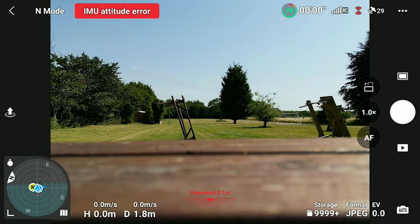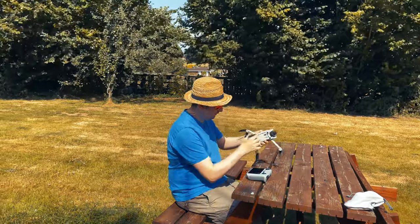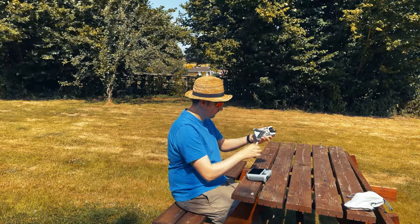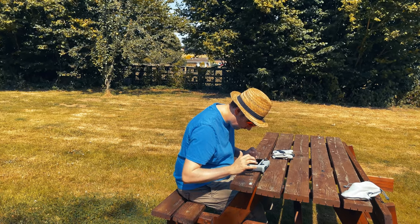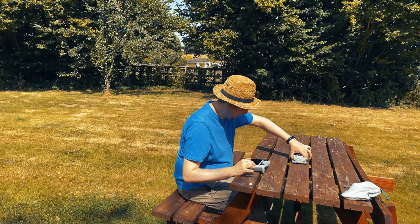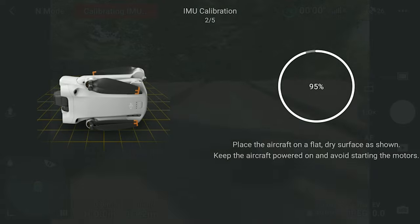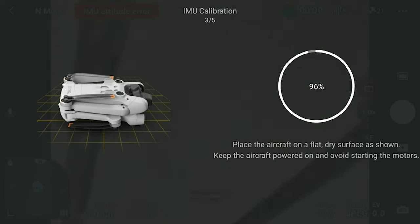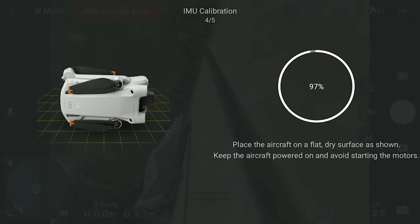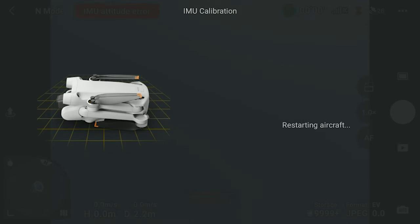You can see on my screen that I am getting the IMU calibration error - this is to do with the gyros built into the drone. Even if you're not getting the error message, if you find the GPS is a little off and the drone is swaying too much or not holding its hover position correctly, you may need to go through this calibration. Just under the compass calibration is where you'll find it. With the drone switched on, make sure you've folded the legs up, then just follow the instructions by laying the drone down on a flat surface in the positions it shows. It will go through pretty much every orientation, so watch carefully and adjust the drone accordingly.